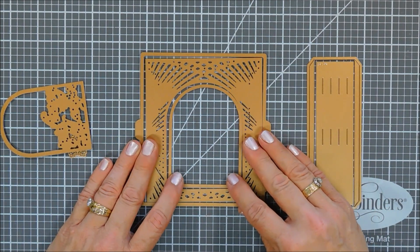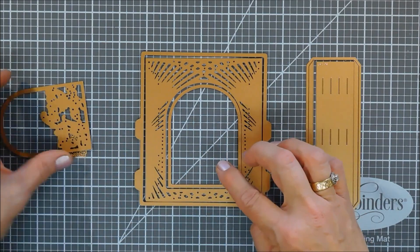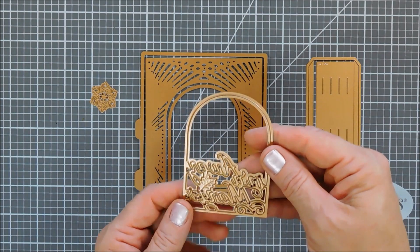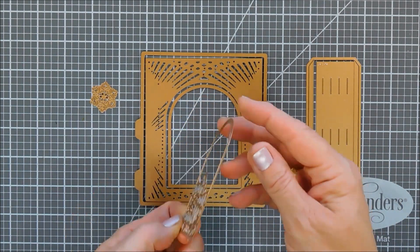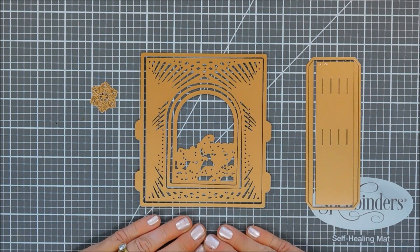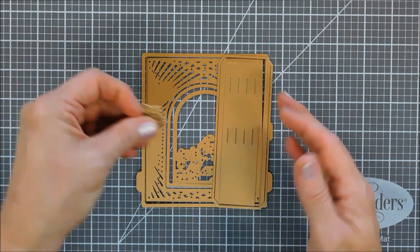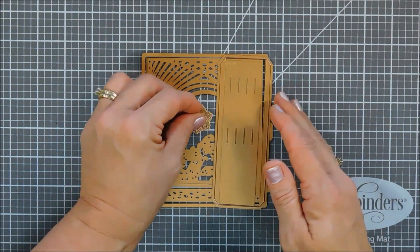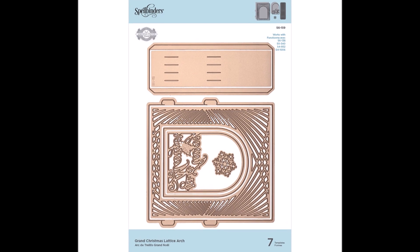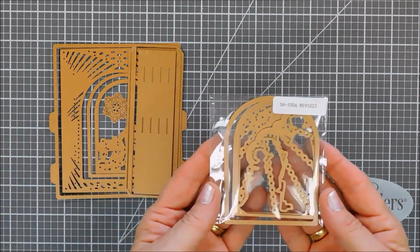I love the 3D layering look, and I wanted to show you how this works. The seven-piece set includes the arch wave, the side panels, a sentiment that says 'Away in the Manger,' and a snowflake — all working together to create your little picture box. This is what your package will look like if you decide to pick one up, and there are also other elements that fit inside this vignette.